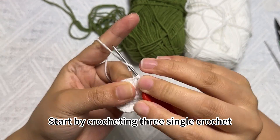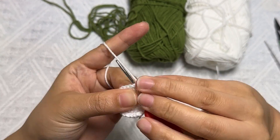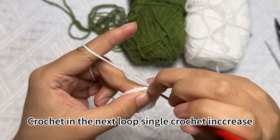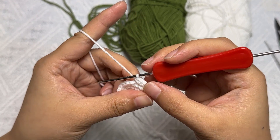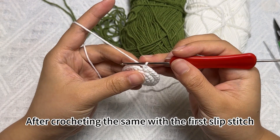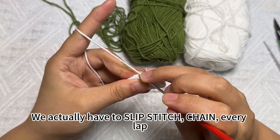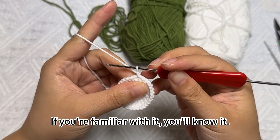Start by crocheting three single crochets — one, two, three. After completion, crochet a single crochet increase in the next loop for the fourth group. Keep repeating this crochet round. After crocheting, do the same slip stitch. We actually have to slip stitch and chain every lap — if you're familiar with it, you know it.